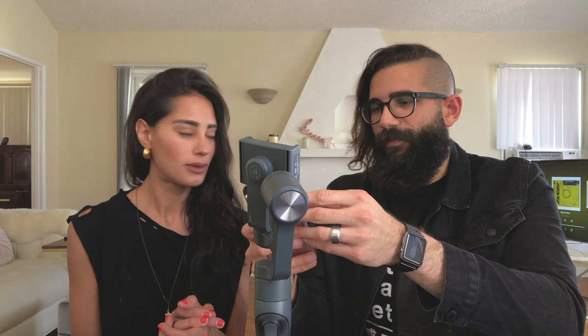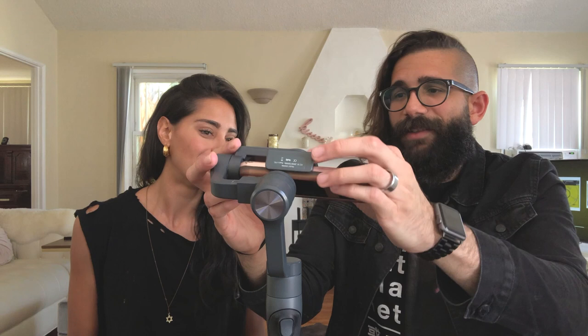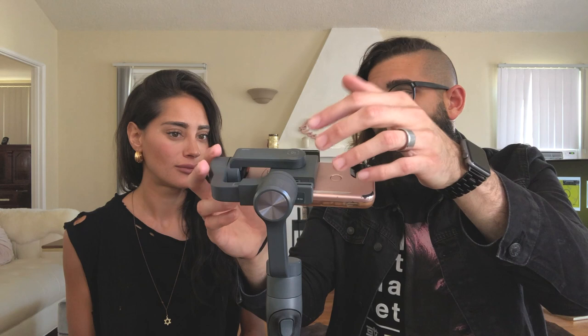You just simply put your phone — we're going to try to put it with the case, the Lumi case. It seems like it's working because this one has the light on. This one might be a little bit heavier but I've never tried it. We got some pretty good balance.